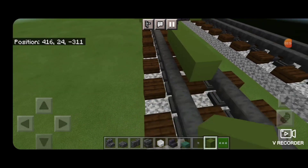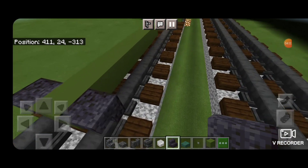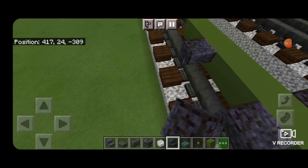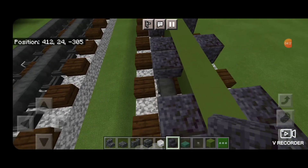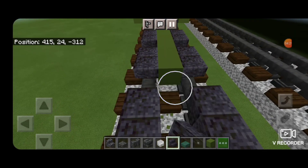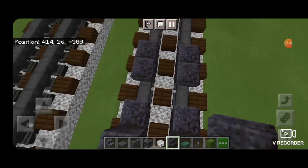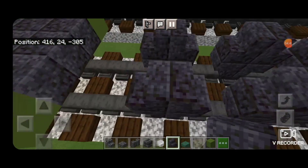Then skip one block down on the bottom behind this, and we're going to make a row of temporary blocks coming back — that's nine blocks long. Then we'll take polished blackstone stairs upside down facing this way here and here. Skip forward to the third block out, and another one on each side. Then skip forward to the third block out again and more stairs facing that way. Then we'll turn around and face them the other way for the bottom of the driving wheels.